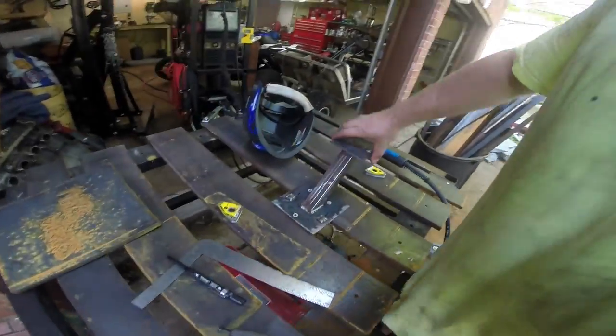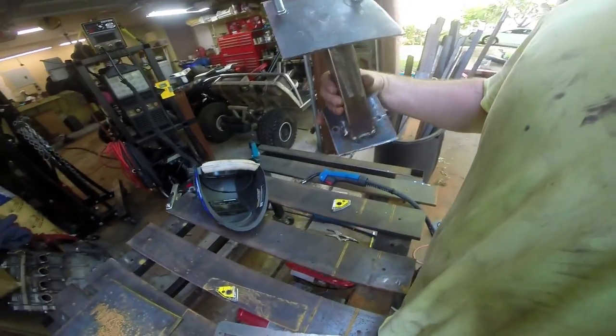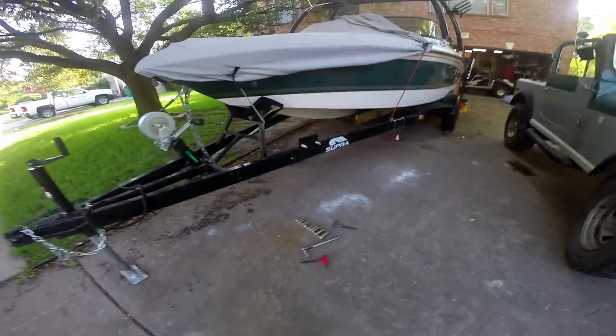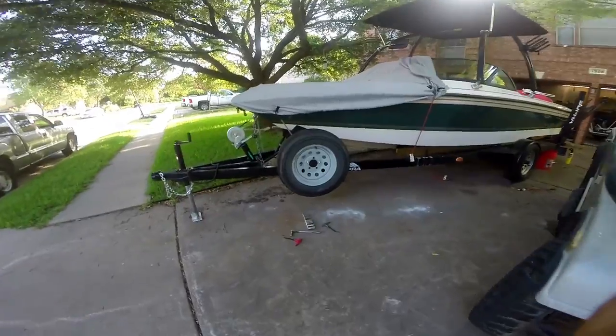There we go — it's fully welded. Now what we've really got to do is give this thing a good coat of paint. Here's our finished product. I'm going to go get a wheel and tire and mount it up. And there's our final product.